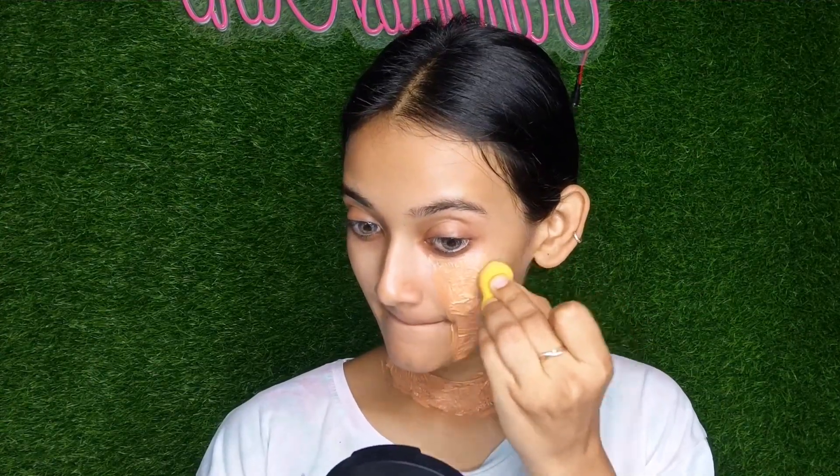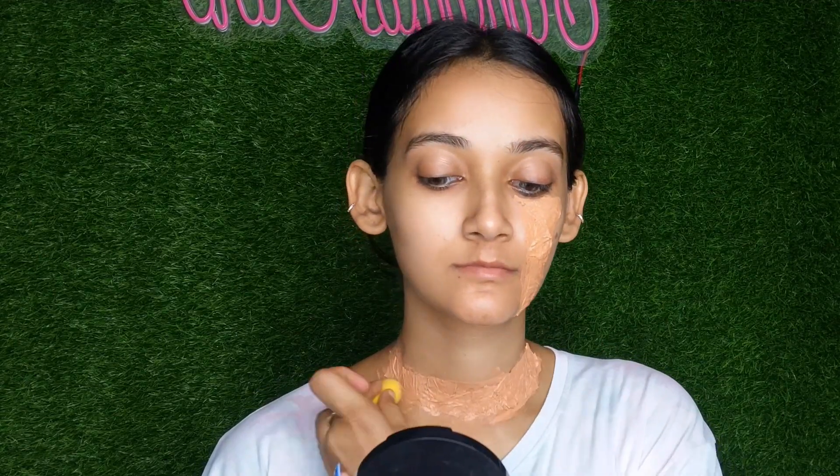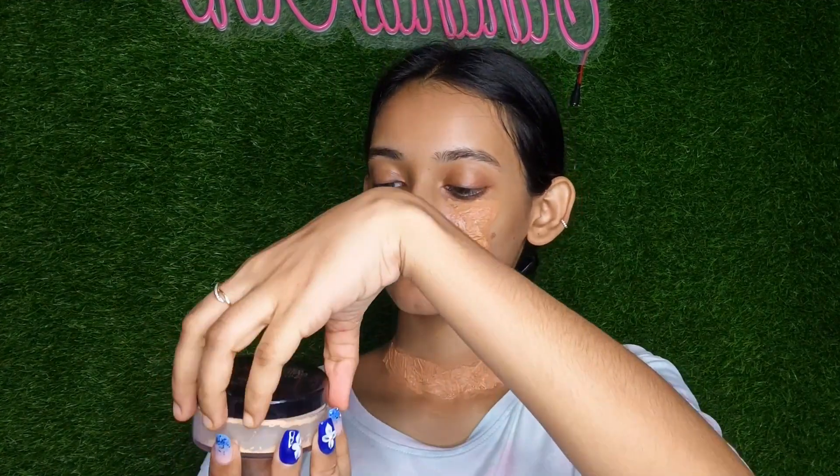This is a beauty blender and we will blend out with the concealer. We will blend with the glue and the tissue. Then we will apply a loose powder — I'm using Blue Heaven loose powder with a talcum powder.